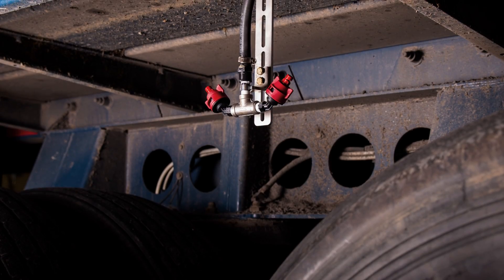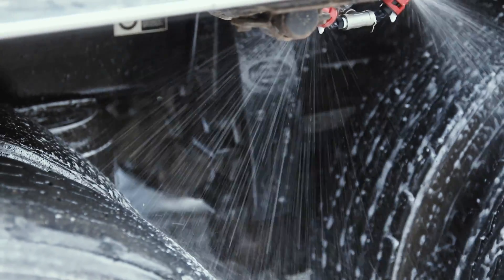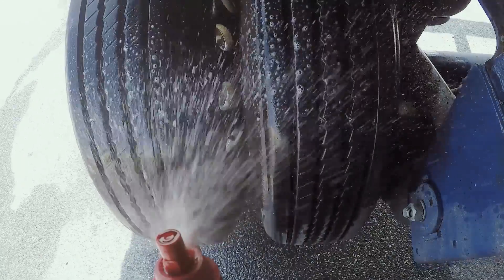Now you can easily place the nozzles in the ideal location and achieve high volume and optimum pressure, resulting in the maximum and complete coverage that you need, consistently.